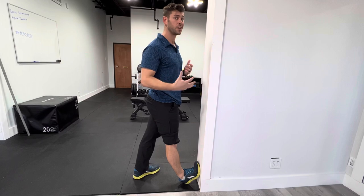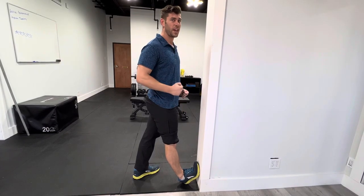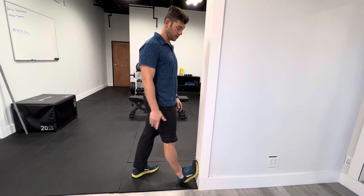Don't go so aggressive that it really hurts. You want to feel a good pull, but nothing to where you can't hold the position for at least 30 seconds. If you can't hold it that long, you're going too aggressive.